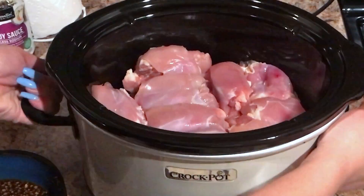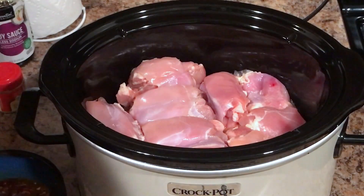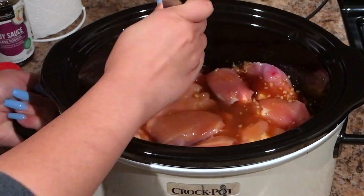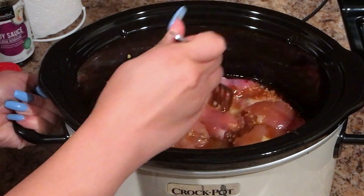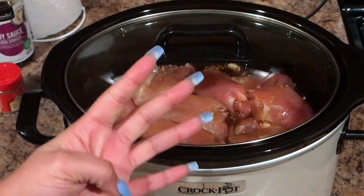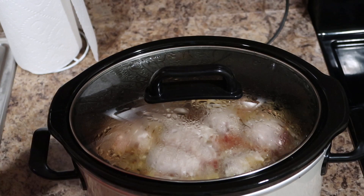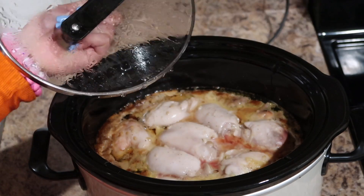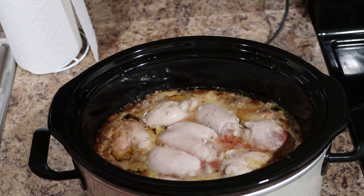Of course I spilled something — like I said, in my videos I always spill something. Pour the sauce right on top. I like to move the chicken around a little bit to make sure the sauce gets in between all the cracks. Then I cook it on low for four hours. This is how we are looking after four hours on low.